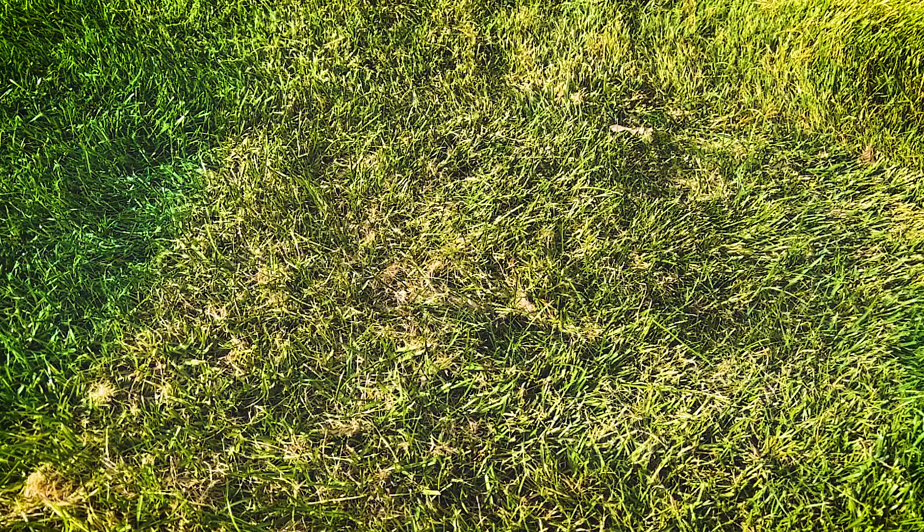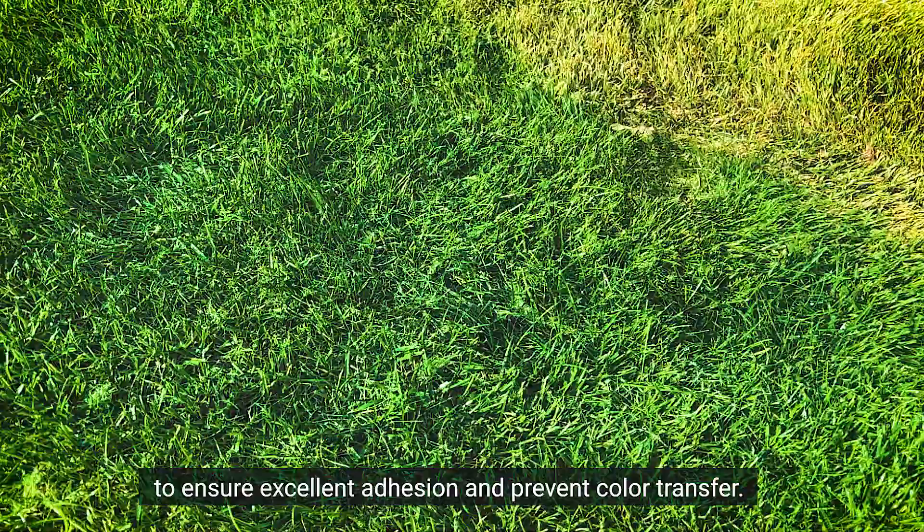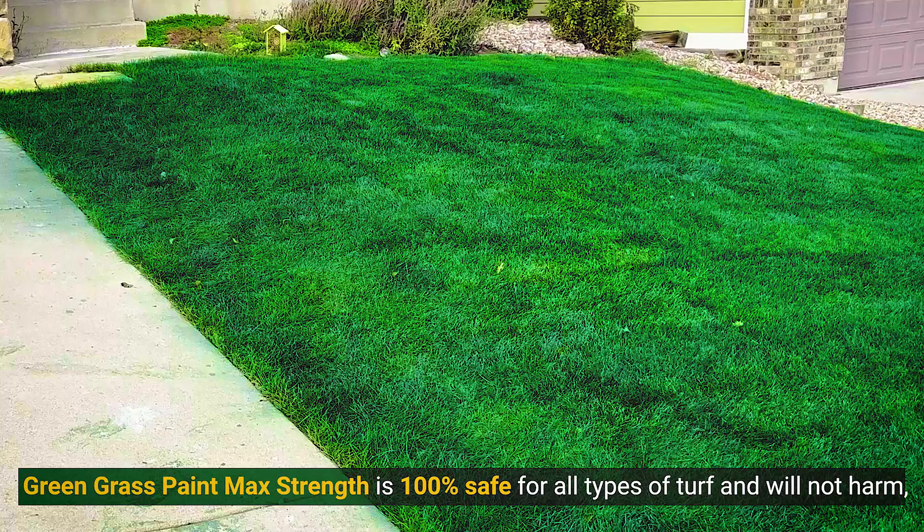When drying, it bonds to the underlying turf on a molecular level to ensure excellent adhesion and prevent color transfer. Green Grass Paint Max Strength is 100% safe for all types of turf and will not harm or inhibit turf growth.